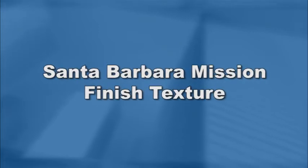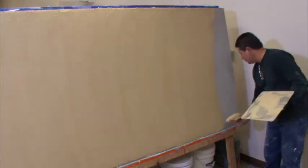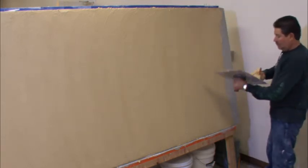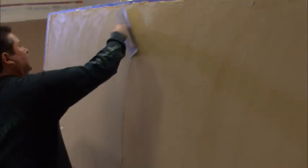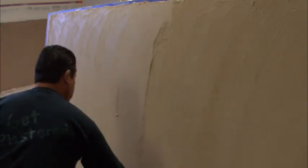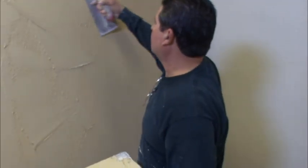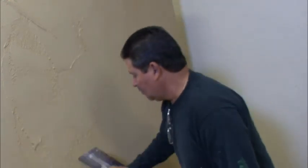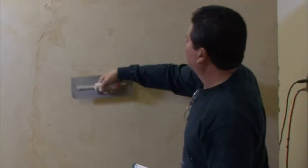For a Santa Barbara Mission finish texture, follow this suggested application procedure. One, apply the brown coat with a rounded trowel, creating undulation in the brown coat. Two, when applying the finish, trowel, float, or dash on a first coat to completely cover the base. Apply the second coat and steel trowel to a smooth finish, leaving minor tool marks and open areas. Keep in mind, smooth finishes like the Santa Barbara Mission finish are subjected to moderate cracking. Additionally, burn lines and color modeling can be expected.